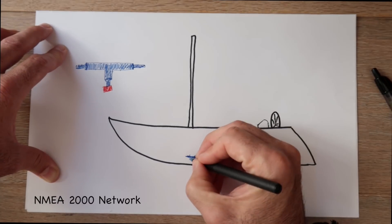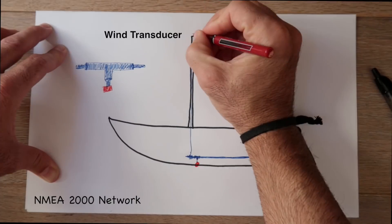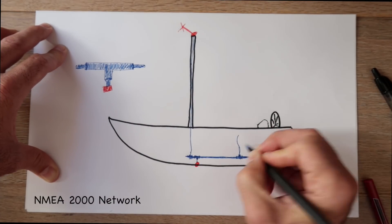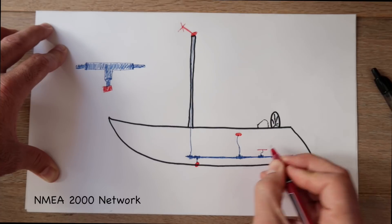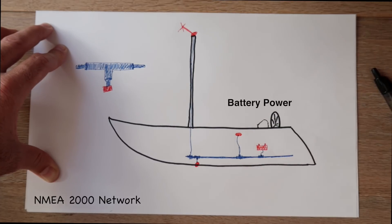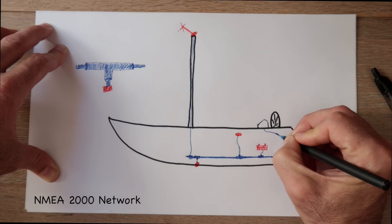Now let's add the wind transducer to my boat, which will go up the mast. This again will branch off to the backbone cable. Then moving aft, we'll use another T-connector to connect our GPS antenna. Then obviously a main component is power, so we'll use another T-connector to connect a wire to the battery power source. And finally we'll use another T-connector to connect our instrument panel screens.